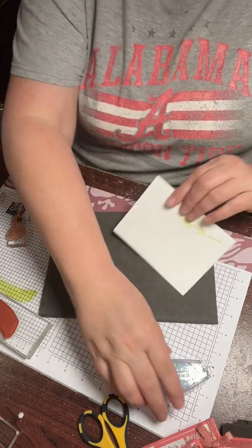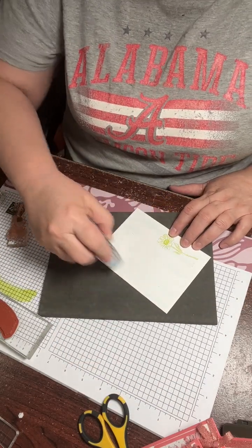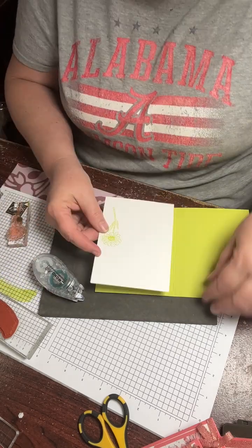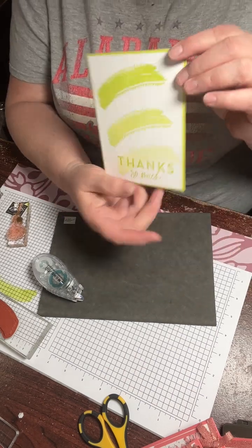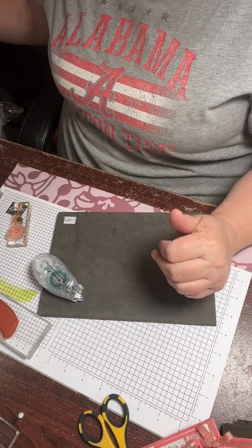There we go. Then we're just going to adhere it. If you ever get a card from me, don't take off the back — just kidding. There we go. You can send this out — super cute.